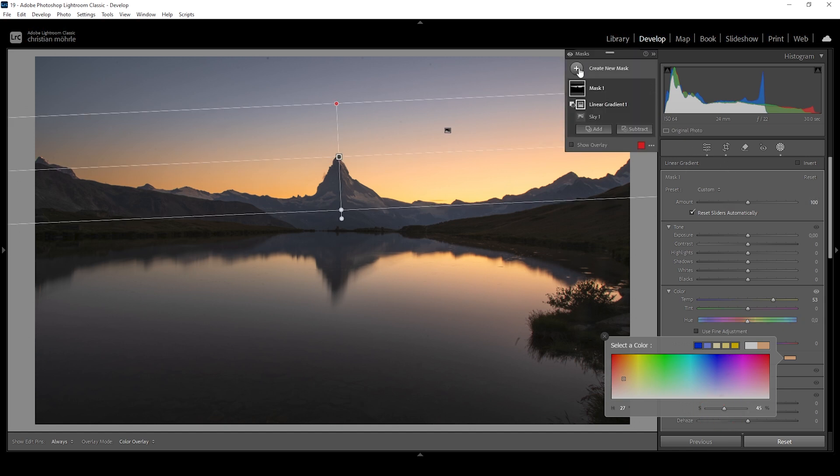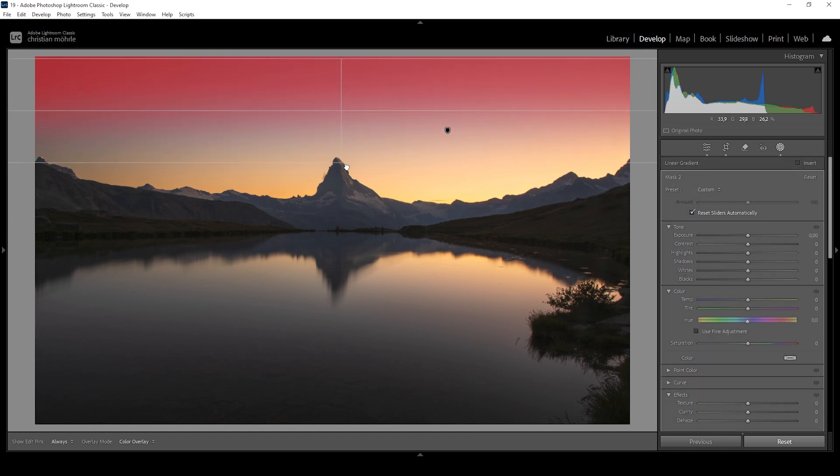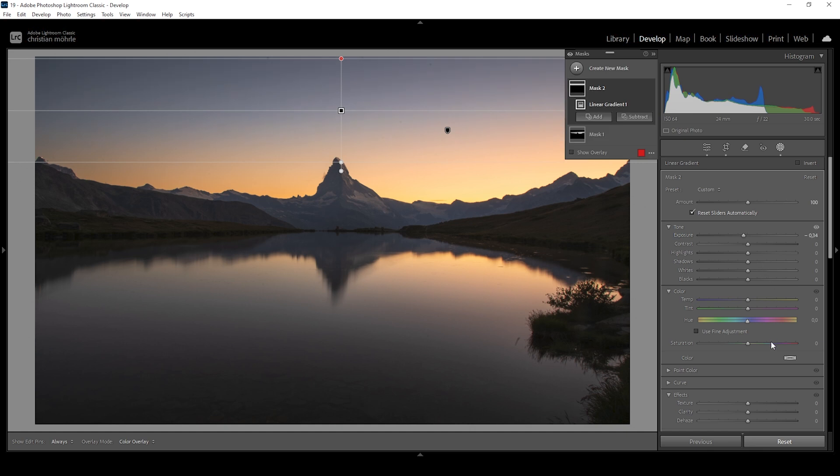Let's continue with the sky. I'm going to create another linear gradient coming down from the top — that's where we're going to add some more darkness. I'm going to bring down the exposure very gently, and let's also bring down the blacks to make this area even darker. Then instead of bringing up the white balance temperature, I'm going to bring it down, introducing some cold tones — just using tiny amounts here to not overdo it. For now, I'm quite happy with the sky.